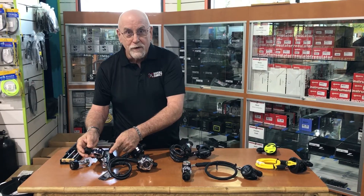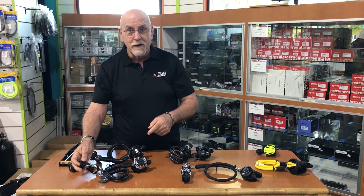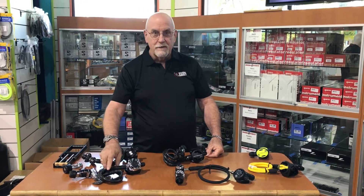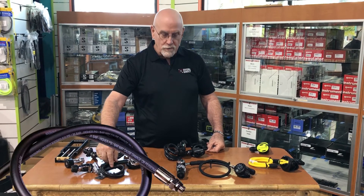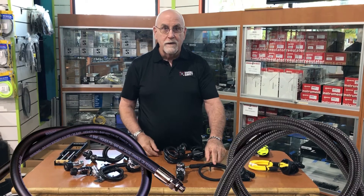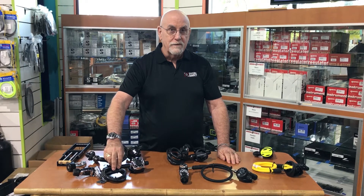You also find two high pressure ports and four low pressure ports on most regulators. Air coming down the line goes down this hose — this one is rubber coated, this is braided, this is more flexible, and this has a larger diameter in most cases.